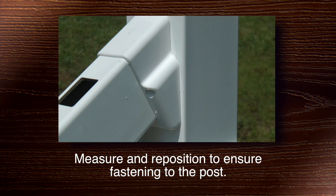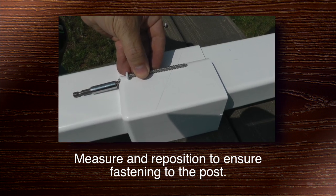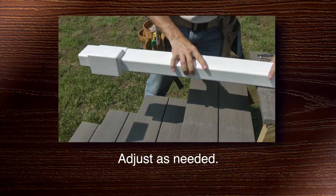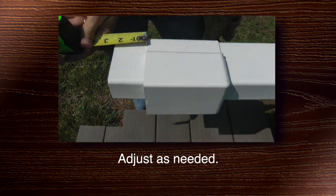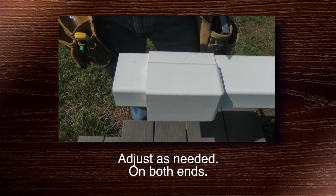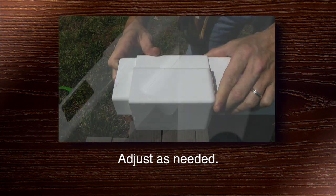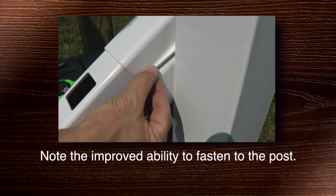Here's what it should look like when you're done. Adjust the brackets so they'll fasten properly after you make your cuts. You can see here how, after you've made your cuts, the stair angle bracket will fasten to the post properly.